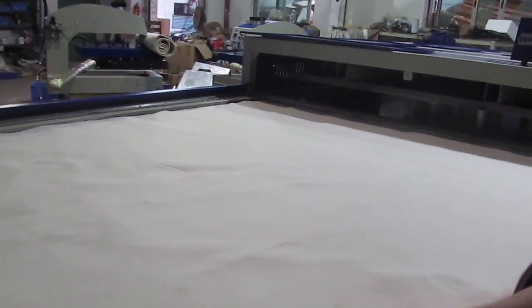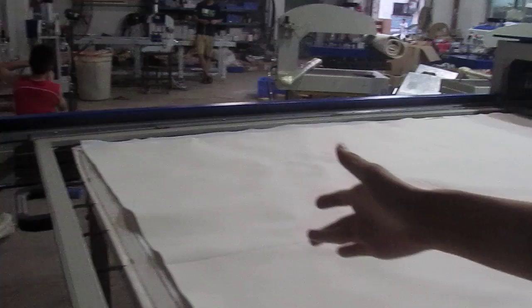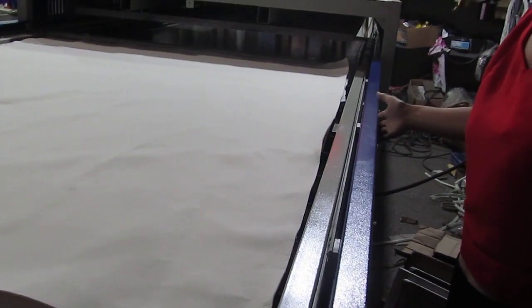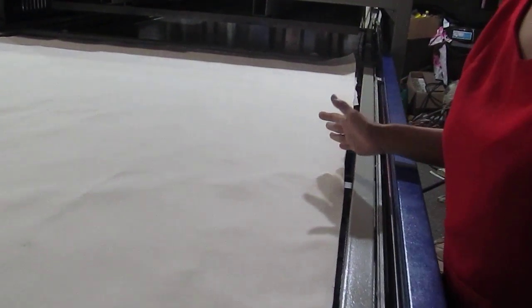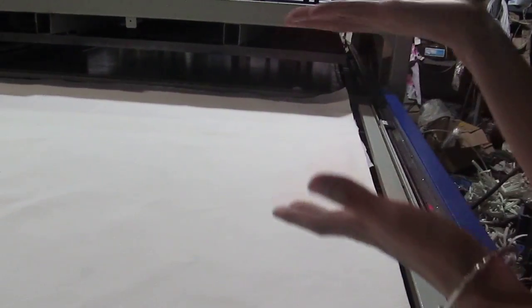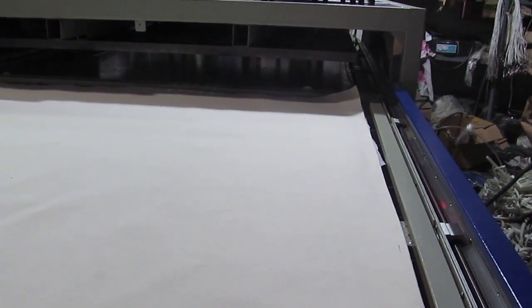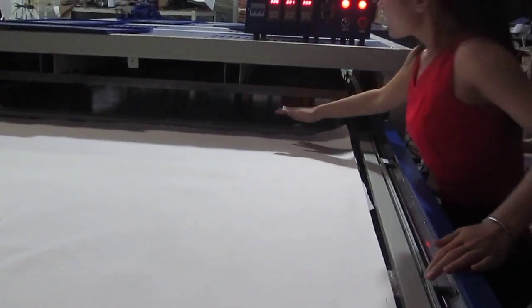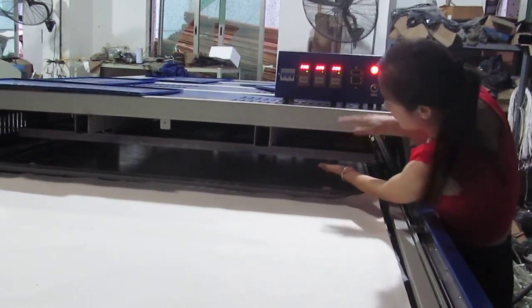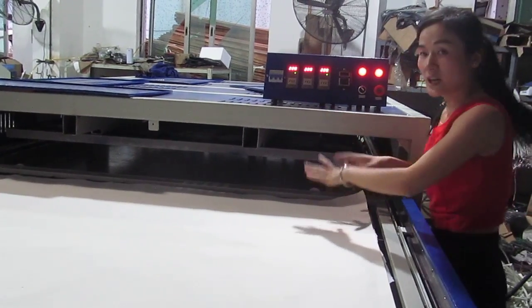This is our 100 x 60 cm x 200 cm oil hydraulic double station heat press machine. The bottom presses to the top. You can see the heating space — the heat button — and the work is on the top.